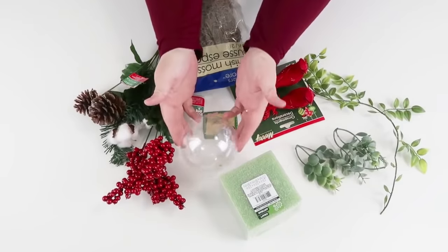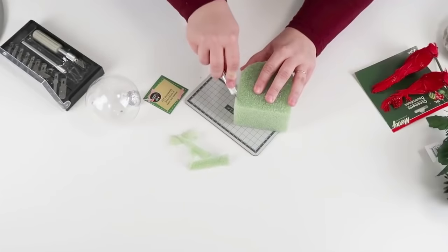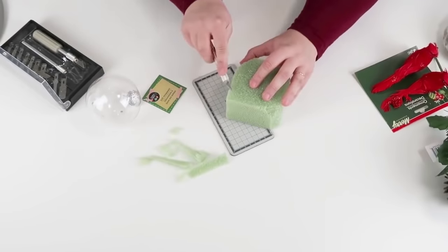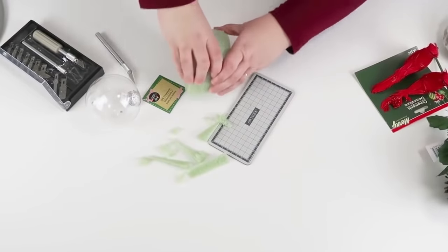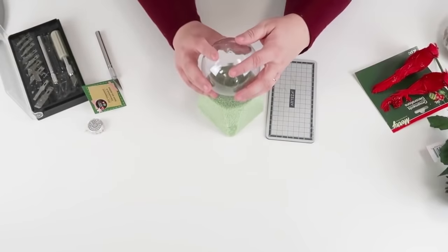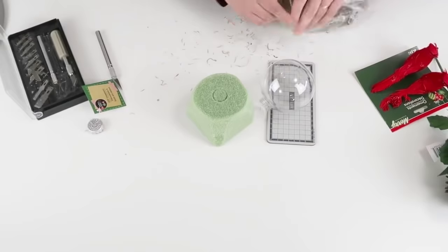For this craft we're going to be using a large ornament, birds, some greenery, a foam square, and some Spanish moss — all supplies from the dollar tree. To get started, take that foam square, use a craft knife to cut off the edges of the block, then press it down on the table flattening out those sides so it's a nice rounded piece. This is going to be the base. Then take the ornament, pop off the metal top, and make an impression down into the foam — this is going to become the base of it.